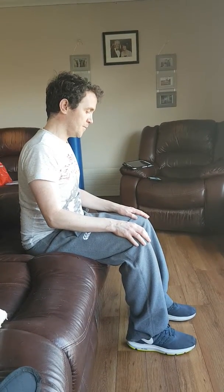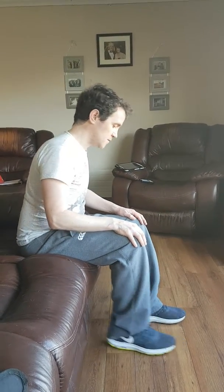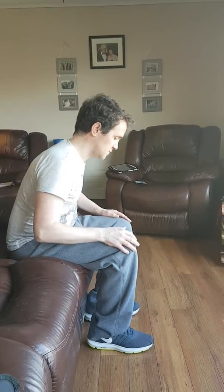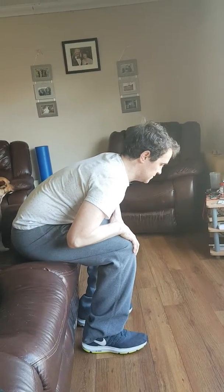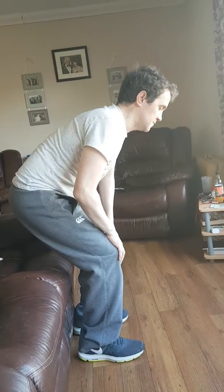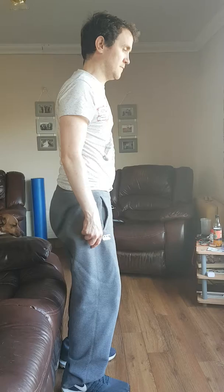Now you're going to bring that belly forward. Bring your feet back a little bit. Yep. Bring the belly forward and keep going forward until you start to feel the bum coming up. Now drive the hips forward. Yeah. And all the way up. Oh, that's lovely.